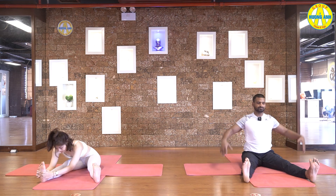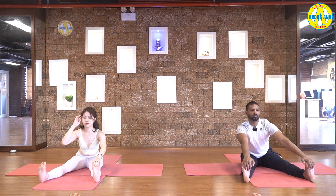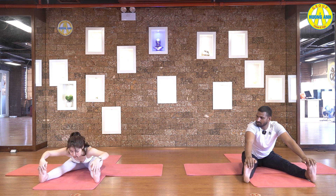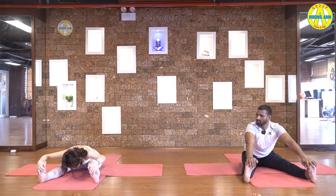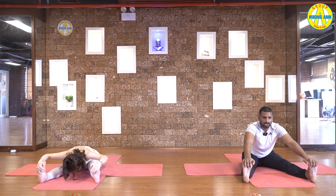Inhale, come up. Stretch up. And this time, grab your feet. Adjust your hips. Stretch your back from lower. Then exhale down. Try to touch your chin on the floor. Lift up elbows parallel to the floor. Focus to stretch back from lower. Press your knees down. Breathe normal. Five, four, three, two, and one.